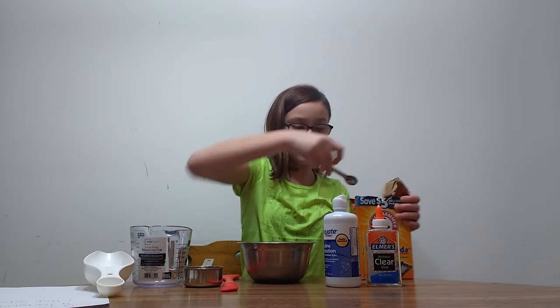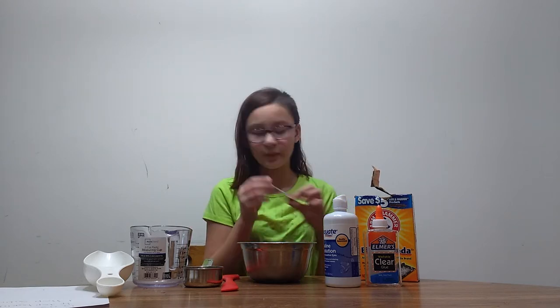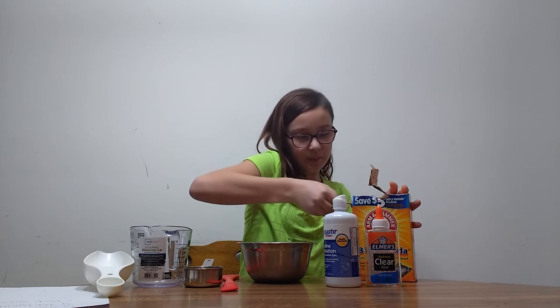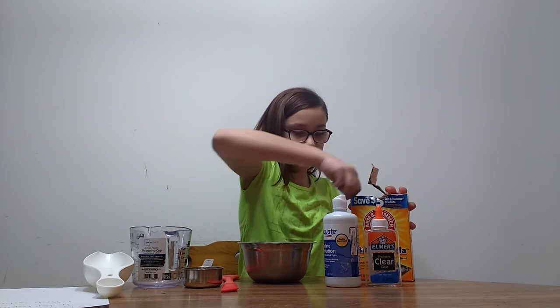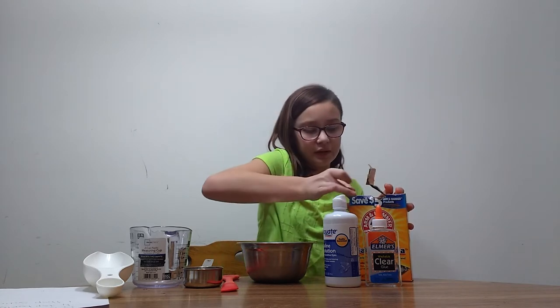In here, it's really dirty, but we have the 1 fourth teaspoon. Just dip that back into baking soda and make sure it's even. If it's a little more, that's okay — if it's not perfect, it's fine too.